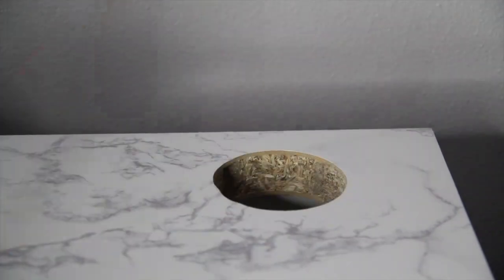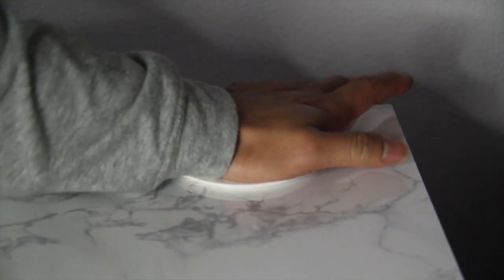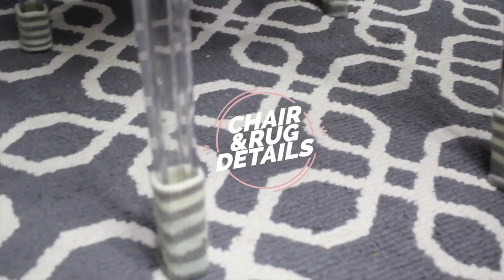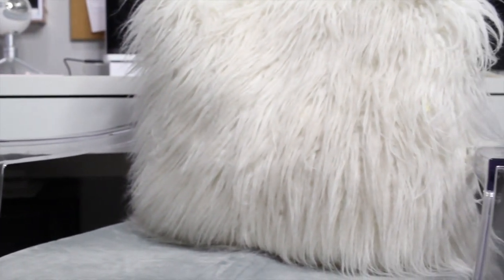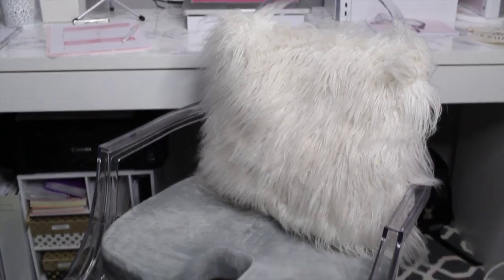This desk also has a hole to help you run your cords through and keep them nice and neat. Starting from the bottom, my patterned rug is from Target. I use it to separate the area, and my chair has some adorably cute chair socks to keep them from snagging my rug. My chair is the ever-so-popular ghost chair, but it's not the comfiest, so I have a chair cushion which helps with my back and my posture, especially for nights when I'm working long hours at my desk.